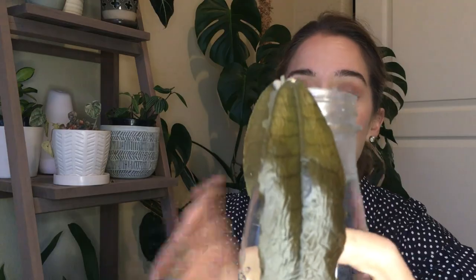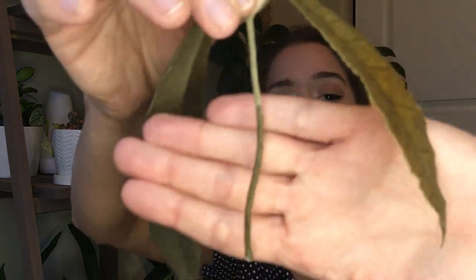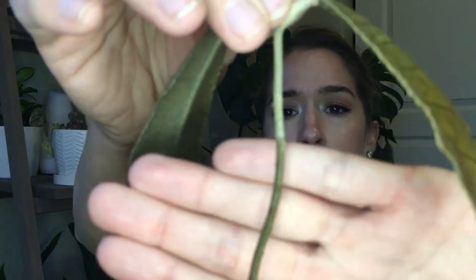I'll hold it up so hopefully you can see it, and I'll go ahead and insert a picture of a typical leaf up here so you can see what it really looks like in its full glory. The version I have did get a little bit of cold damage, so you can see the leaves are kind of a sickly gray color, a little bit thin and worn. But hopefully you can see there is a tiny bit of rooting happening.